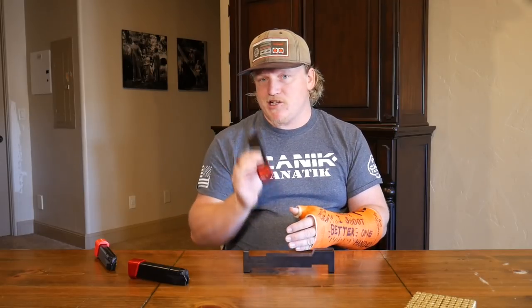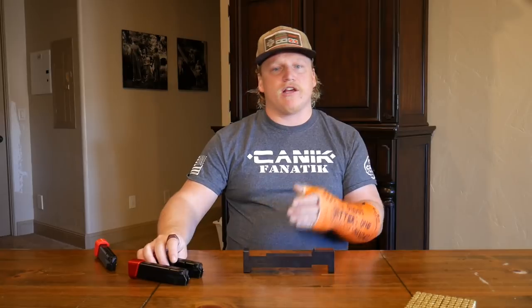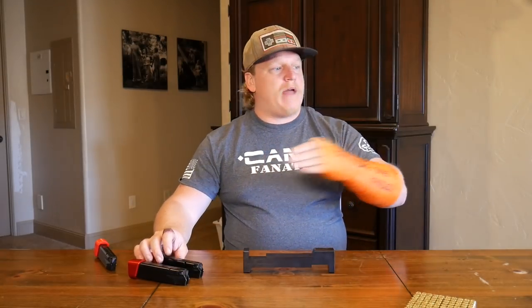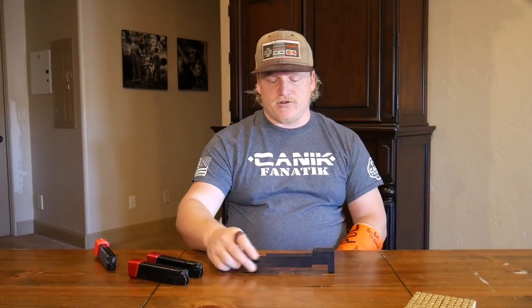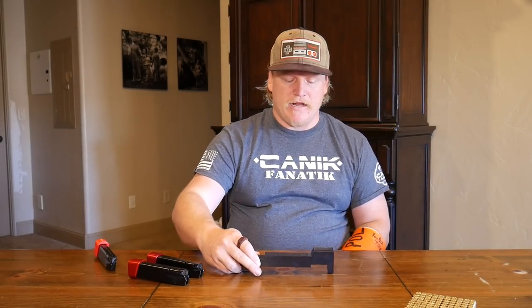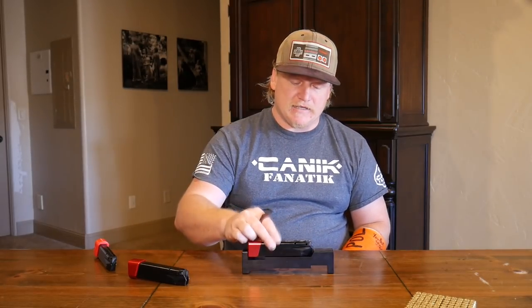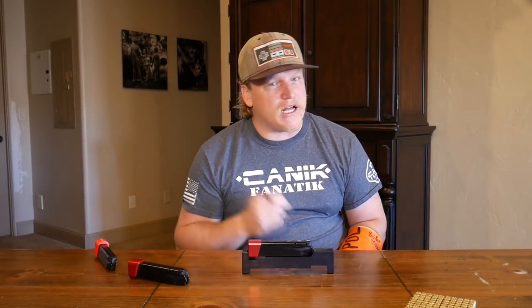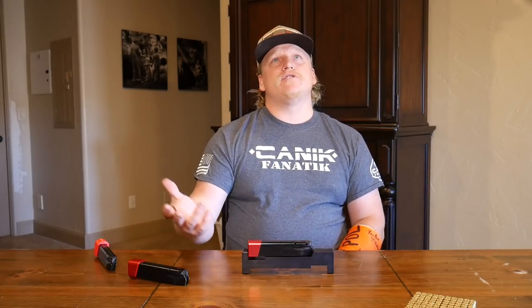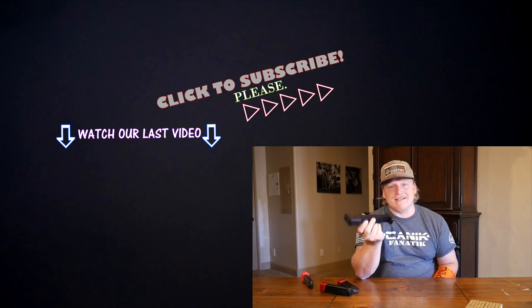If you're not sure your magazine fits the gauge, call your local range — especially if they run USPSA or three-gun competitions, they'll likely have one of these gauges on hand. You can go down and measure your magazines so you don't show up on competition day with new gear and get surprised with 'you're in open division' when you don't want to be.